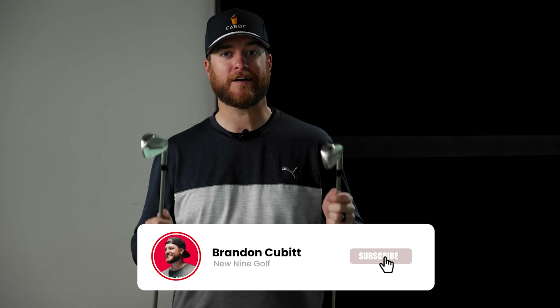If you like the quality of content at the end of this video, smash subscribe. It doesn't cost you anything and it helps me get clubs like these before the release so I can review them.